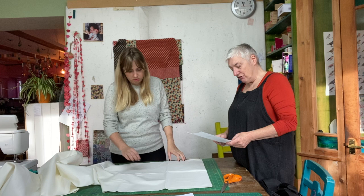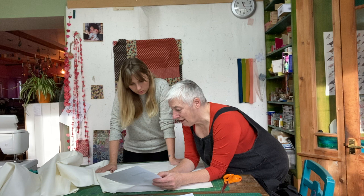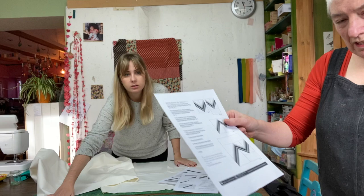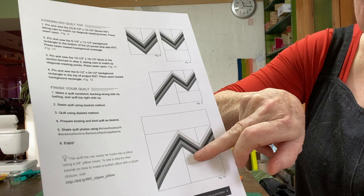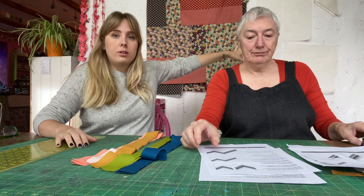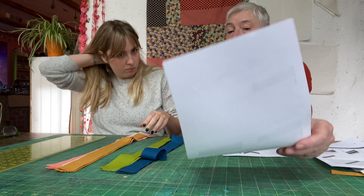Now cutting the background fabric pieces: one square at 13 by 13 inches, two at seven by seven, and one at six-and-a-half by 24 and a half. Kate shows the YouTube friends the David Bowie zigzag pattern pieces. Everything is cut, ironed, and pinned to the board, and now they're going to assemble the quilt top.